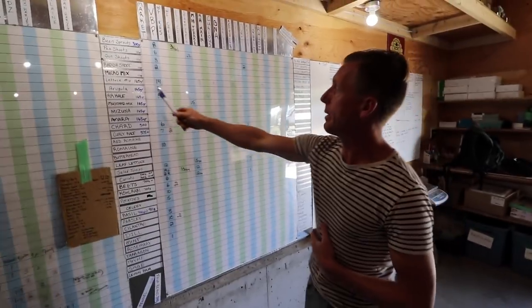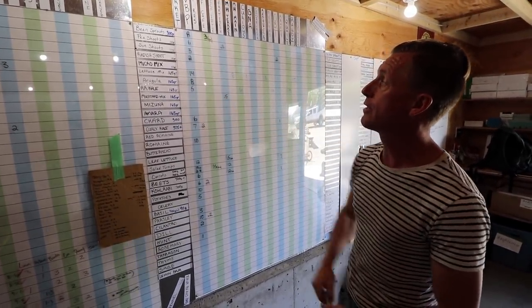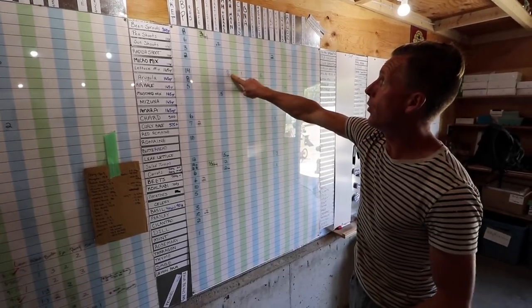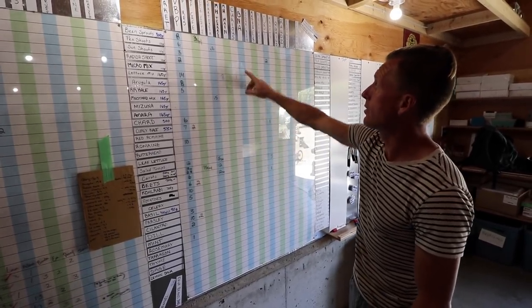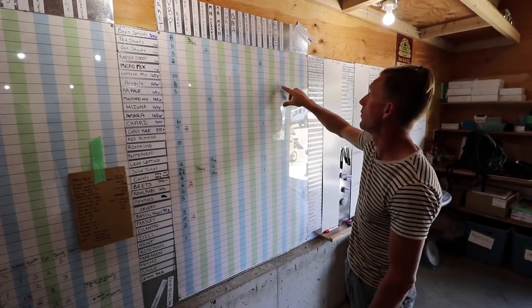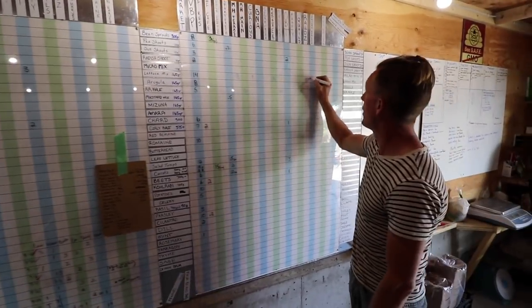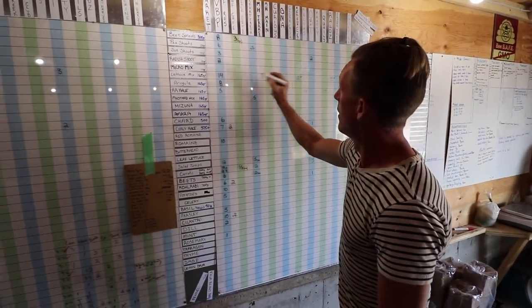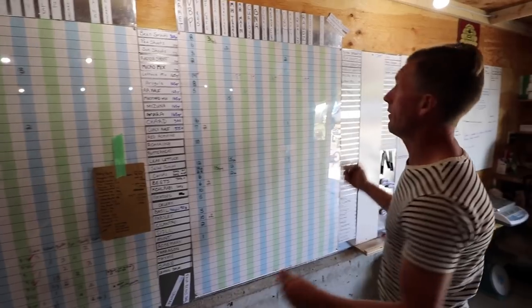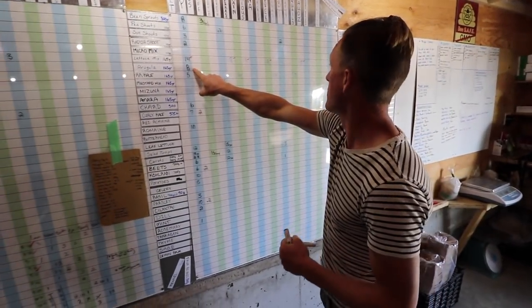So for lettuce mix, that person pulls it out and knows the veggie box needs 14 units, Misson Terrace needs eight kilos, Curious Cafe needs one, Red Fox Club needs six, and Rods needs five. Once they're done with that, they come through and put a little red check mark so the next person knows it's done. They'd then move on to arugula and do the same thing.